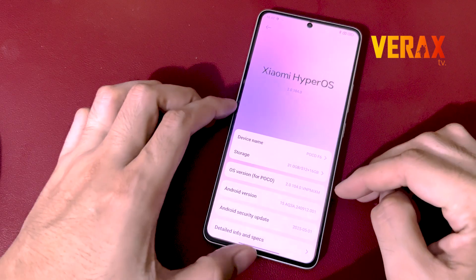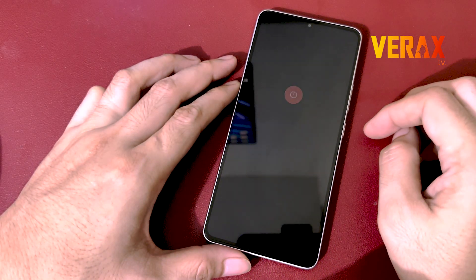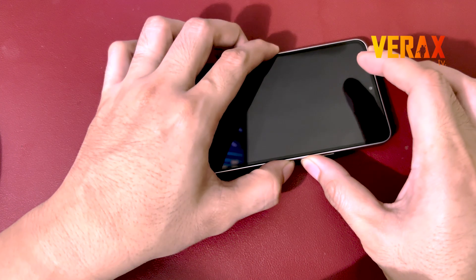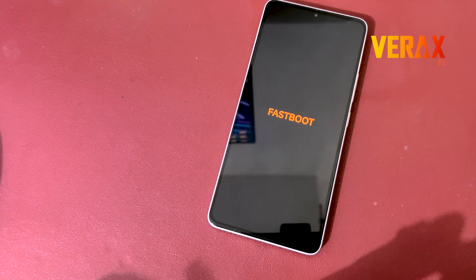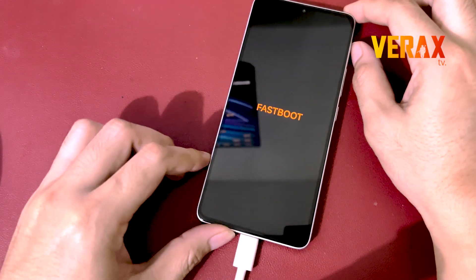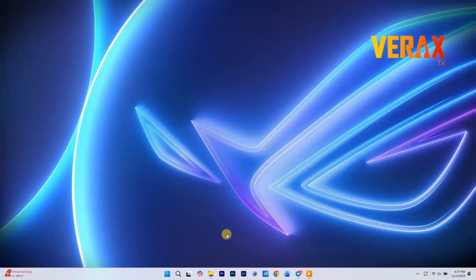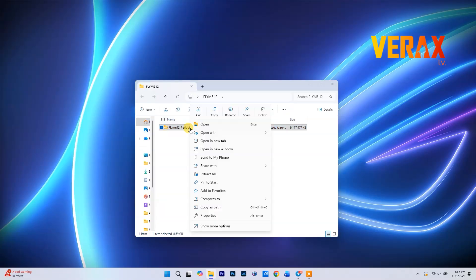First things first, power off your device. Boot into Fastboot mode by holding volume down and power together until you see the Fastboot logo pop up. Once that's up, plug your phone into your PC using a USB cable. You'll need the Flyme 12.2 ROM — I've dropped the download link in the description below. Go grab that real quick.